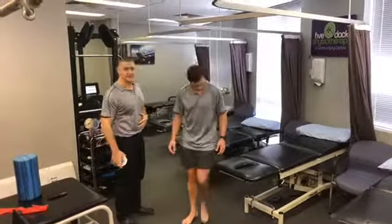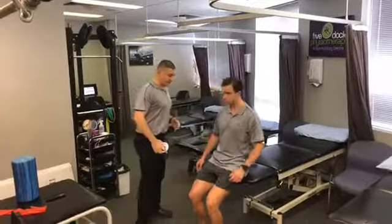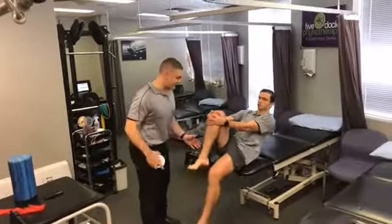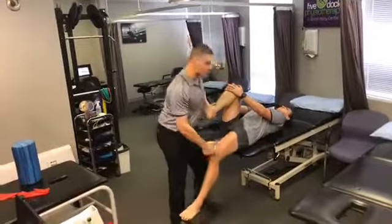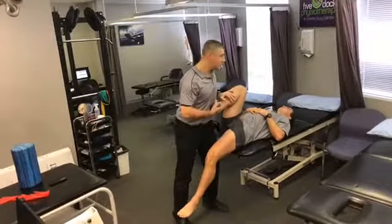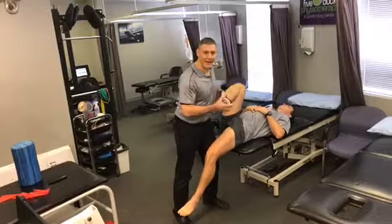So Sebby's going to have a lie down on his back. He's basically going to grab hold of his knee and have a little lie down for me, just so his bum's just kind of on the edge of my plinth here. Now I'm just going to provide a little bit of pressure, pushing his right leg backwards.